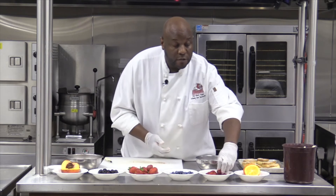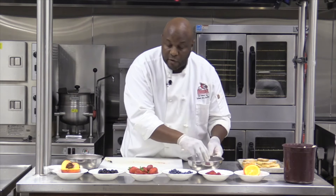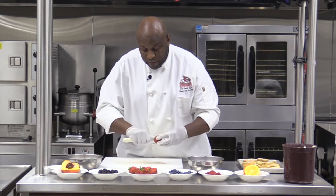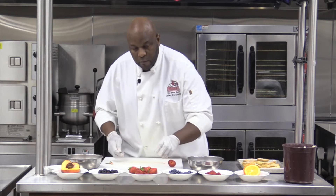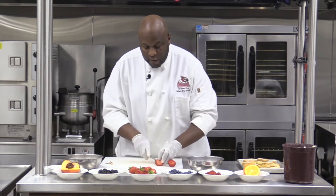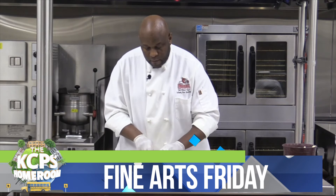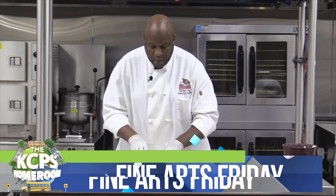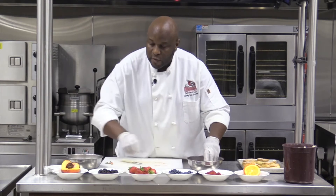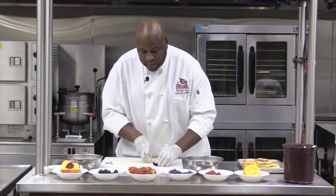Now let's do some berries. We have some nice fresh raspberries, some blackberries, and we'll do a few strawberries. Strawberries we're just going to slice. We have some really nice looking blackberries — the blackberries I'm going to cut in half just to help get some of that juice out of them.